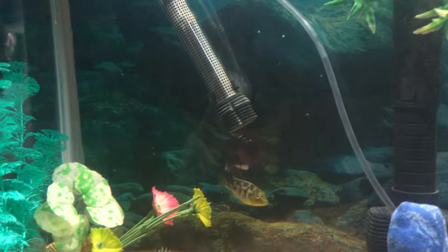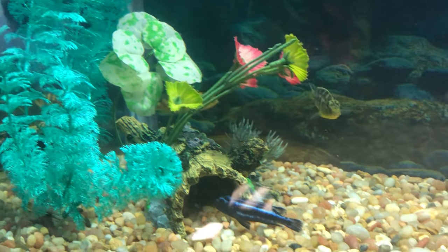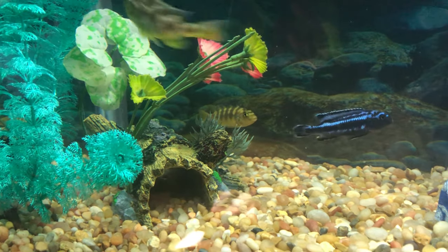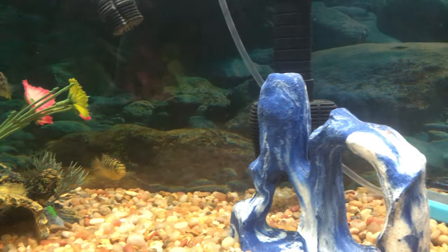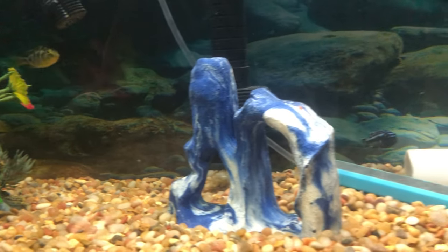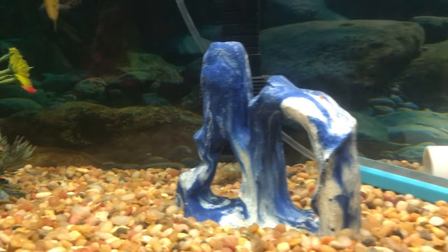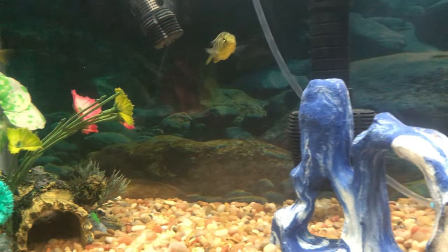Some people say minimum 40 gallons, some people say minimum 55 gallons for cichlids, but I only have three cichlids in here and I'm not adding any more. The tank is too small and I'm not getting a bigger tank right now, so I'm just trying to keep it limited to three. Also, these guys are very aggressive fish, but they are pretty peaceful with one another.